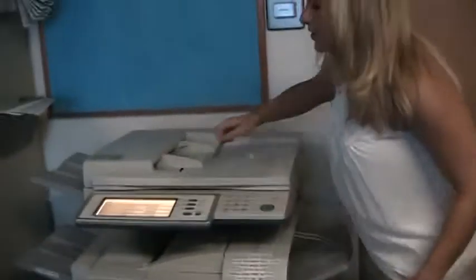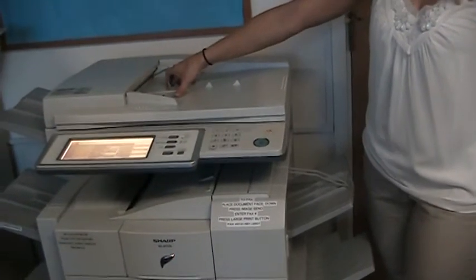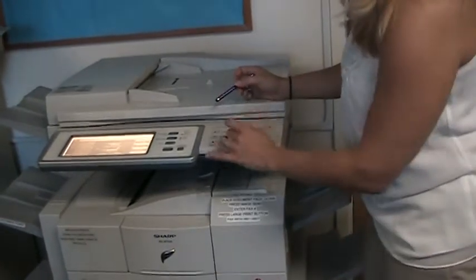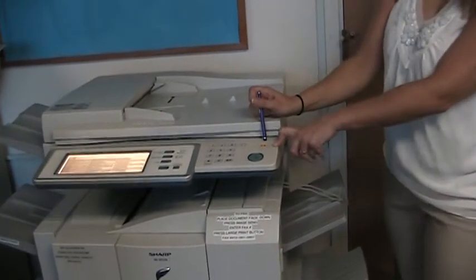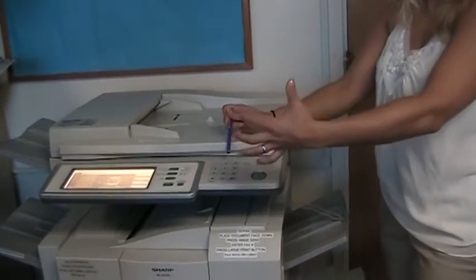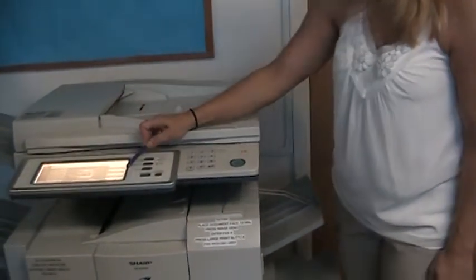The machine is defaulted to copy, so when you walk up to it, it's automatically going to be in copy mode. If you need to make a quick copy, put the document face down in the document feeder or face down on the glass on the left-hand side, and then hit the start button. Use the number keys to tell the machine how many copies you want. The CA key is your clear-all key — it clears everything and takes you back to default settings. The C key is also a clear key but it only clears the quantity.